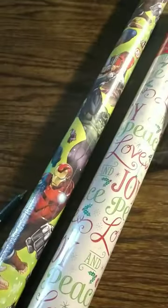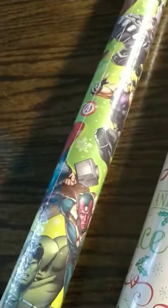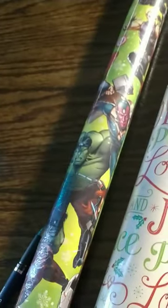I picked this wrapping paper up the day after Christmas. This is Avengers. It was originally $3 and I got it for $1.50. There is 60 square feet. This could actually be used all year round — it does have some little snowflakes on there, but around here it could be used anywhere from November to April. But we've also seen snow in May, so that was a good deal.